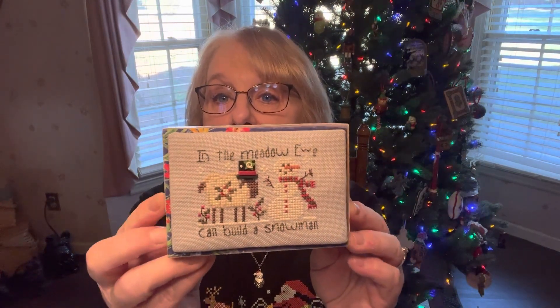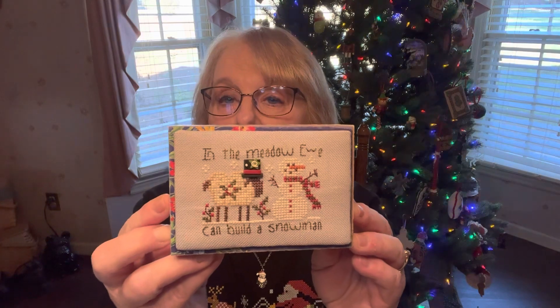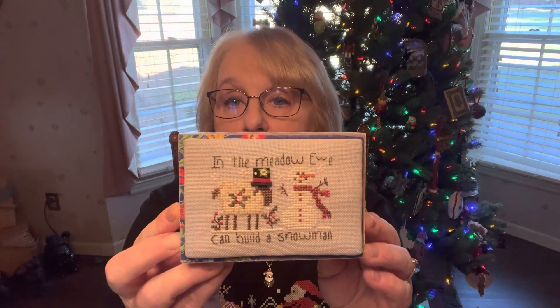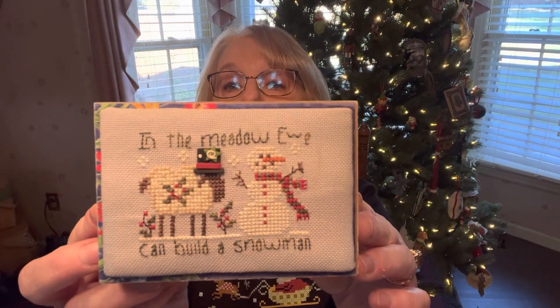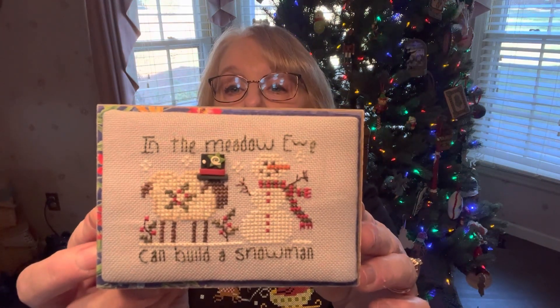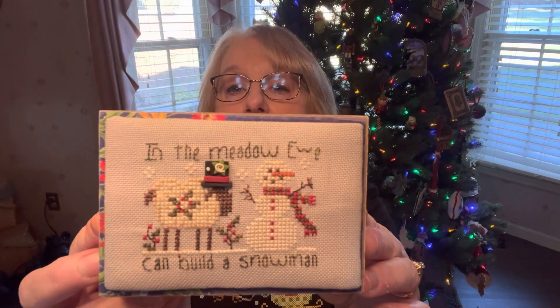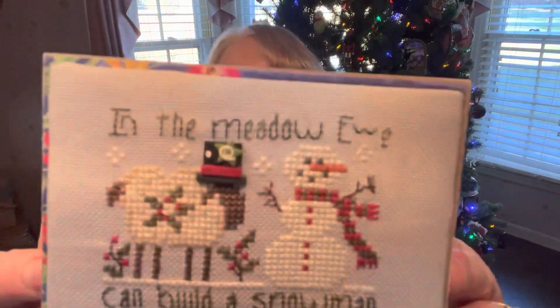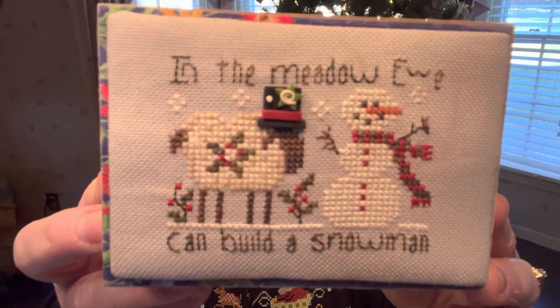It's 32 count. And believe it or not, it's on one of those summer blocks, but the blue just happened to just fit with all that cute little Mexican-themed stuff — I think it said 'holy guacamole' or something like that. I just thought that was really cute. It's two over two and the back stitch is one strand. There was a little bit of back stitch, but it's pretty and we like it. That's one of my favorite stitches and I'll leave that out the rest of the winter.